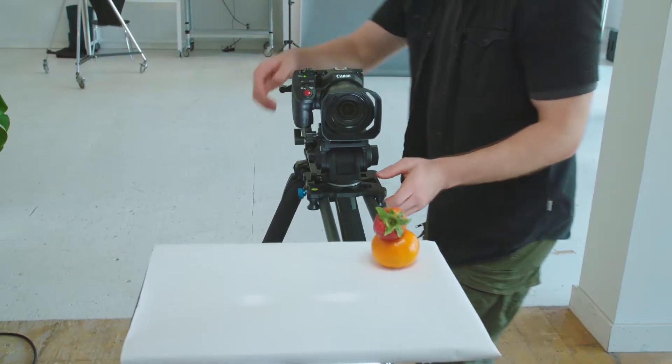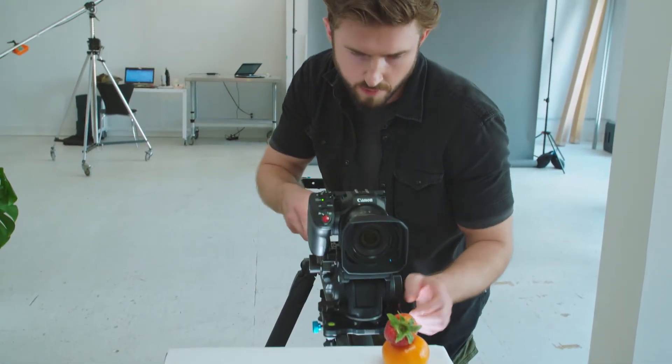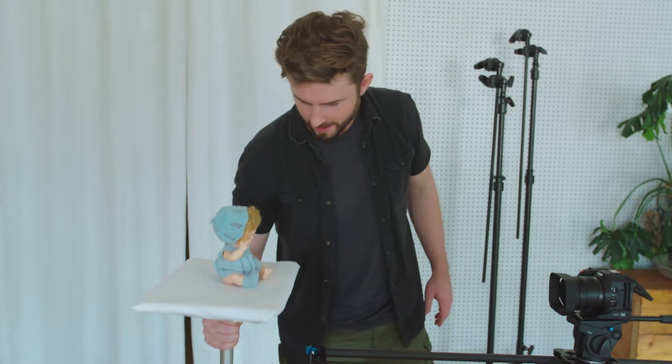For the shot to work you need something to create perspective. For example, if I shoot this orange in front of a white background, I'm not going to understand its relative size. So I need to put this object in a space that can either compress or expand in context.